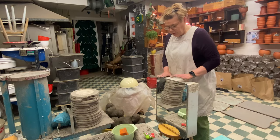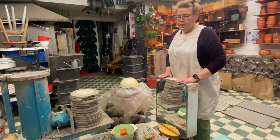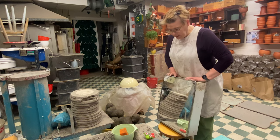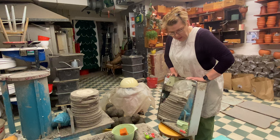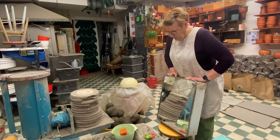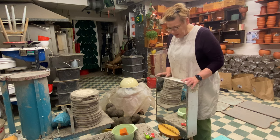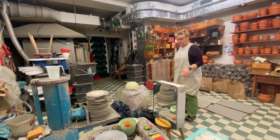A mirror is important because then you can see the line of the pot — what it's going to look like. I love this one because I found it in eastern Finland in a thrift store, and it's exactly the kind we had at home when I was a kid.